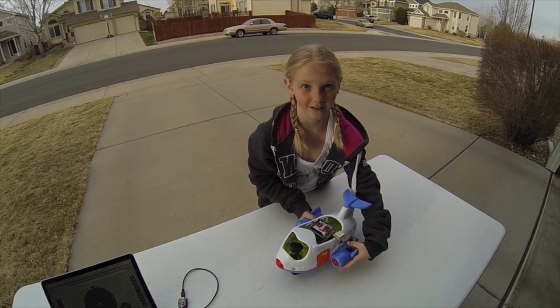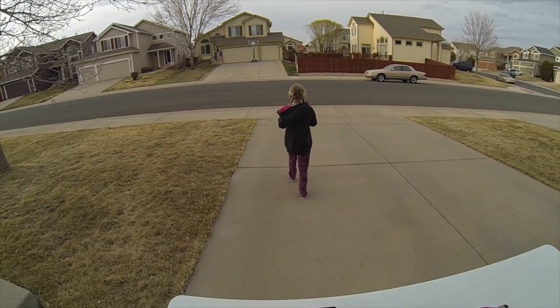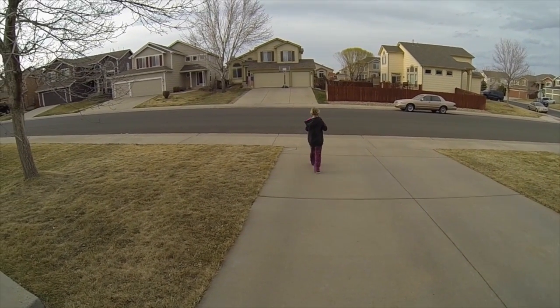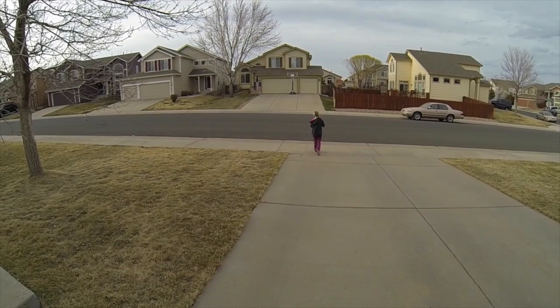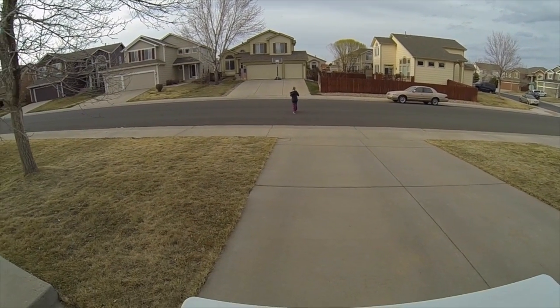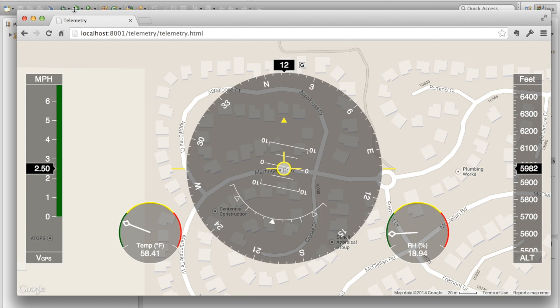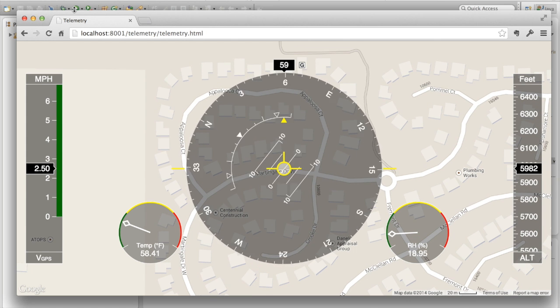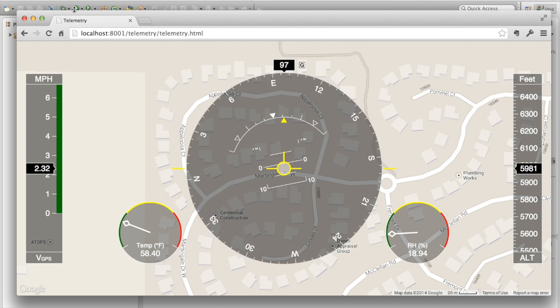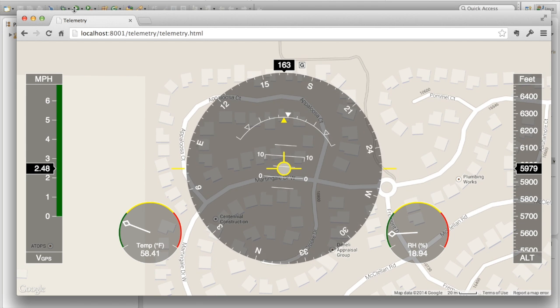All right, you ready Paige? Go flying. Nice, good sound effects. There goes Paige, and while she's going, the telemetry is tracking inside the web page. It looks like she's moving at about 2.38 miles per hour. The compass and other headings are kind of jumping around. Again, this is a preview — I'm still working out some of the kinks in terms of the accuracy of the data as it gets reported.